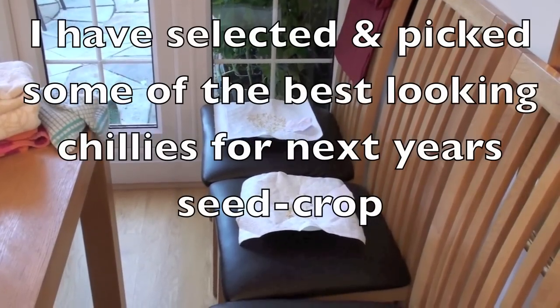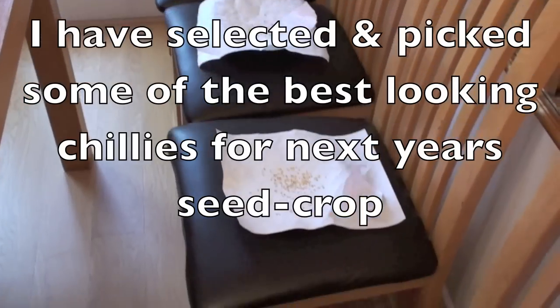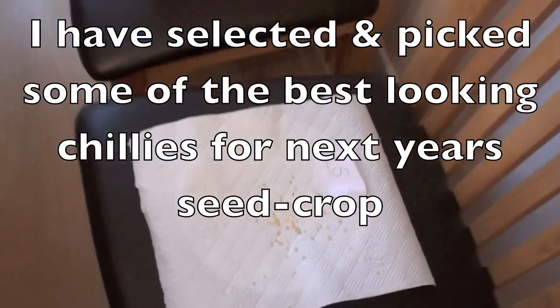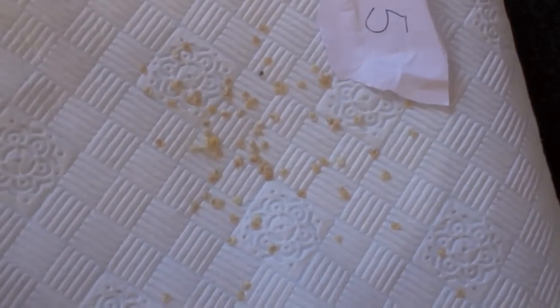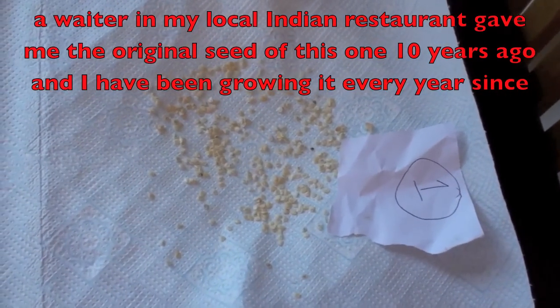It's now the last week of September 2013, and these are the seeds I've now arranged for next year. As you can see they're all numbered — these are my favourites. Actually, that one there — number one — is my absolute favourite.